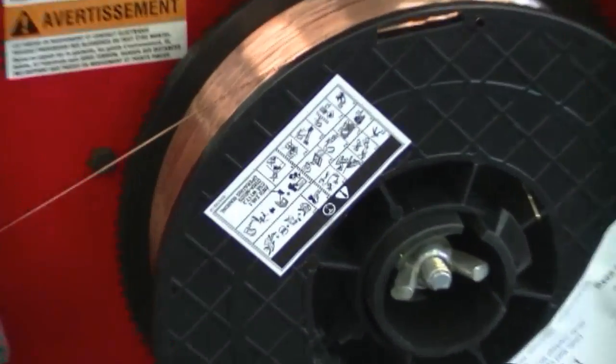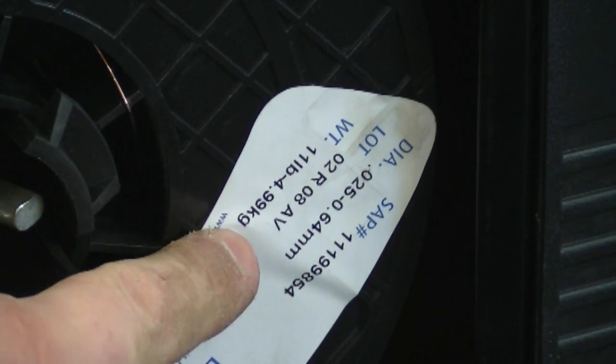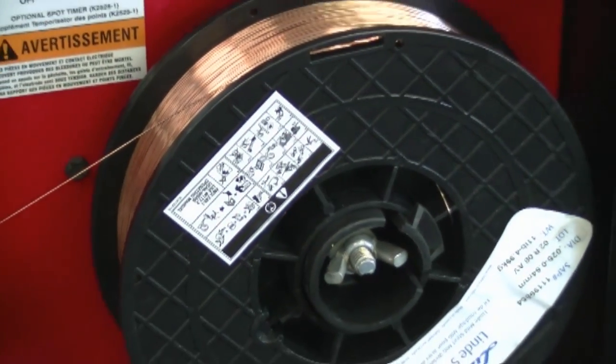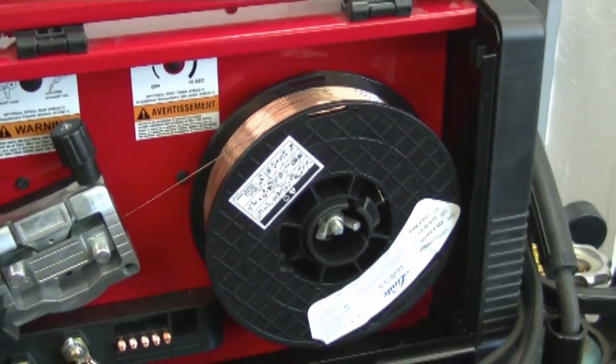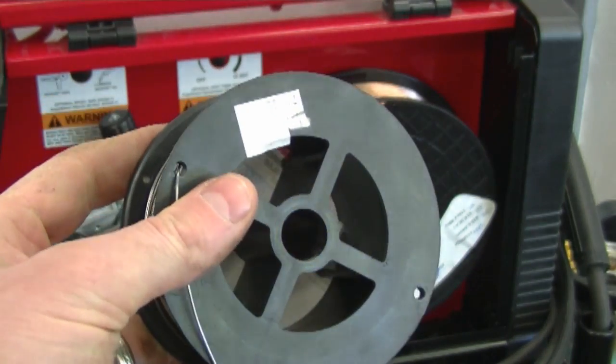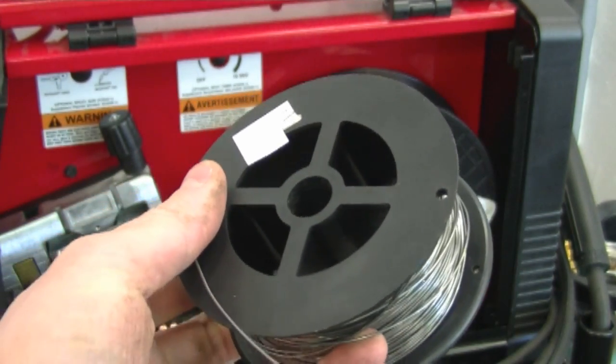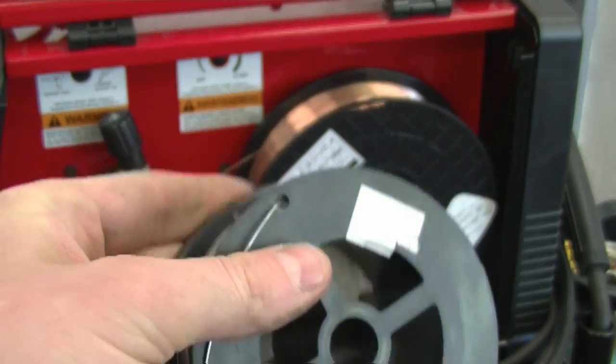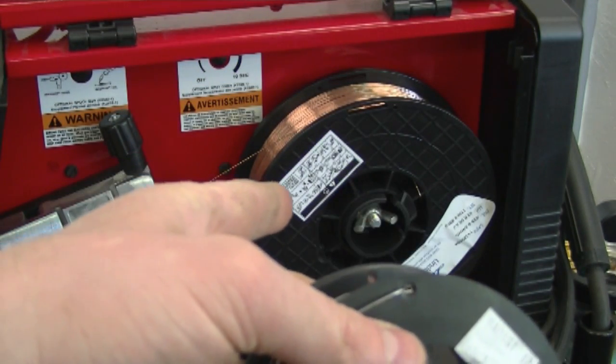I'm going to start off today with a question about my MIG 180C MIG welder: can that little welder accept a 10 pound spool of wire? The answer is yes. As you can see, I've actually got an 11 pound spool — 4.99 kilograms — made by Lincoln Electric. When you buy this welder brand new, all they give you are two small one or two pound spools, which get used quite fast if you're doing a lot of welding. I recommend buying a 10 or 11 pound spool when you replace the wire.